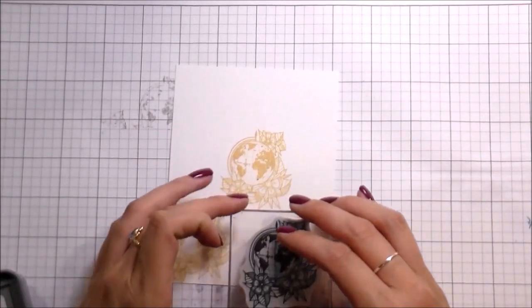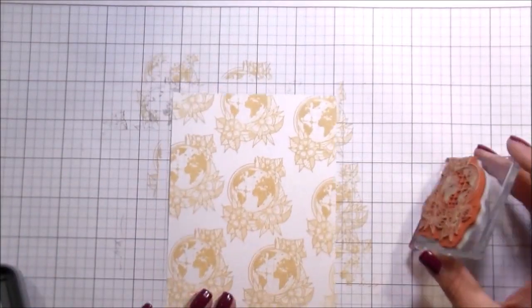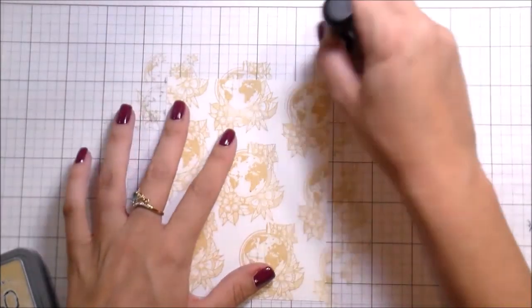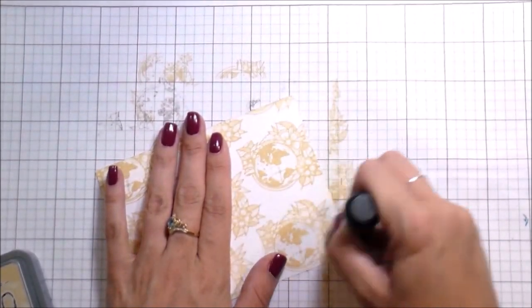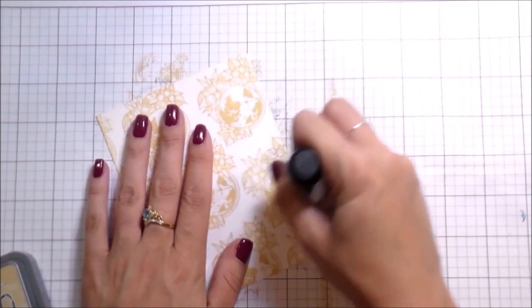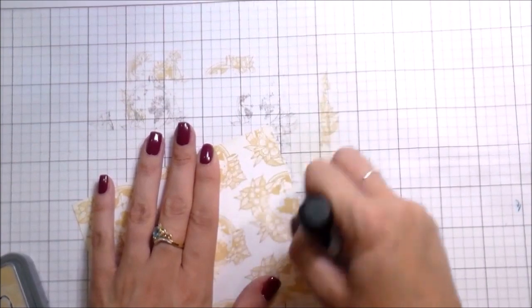I'm using Antique Linen Distress Oxide to stamp a background — the earth with the flowers — just in a pattern to create a background. I really liked that vanilla look on the white, even though I typically go for black, white, and bright colors. Sometimes doing something a little more subdued can be really pretty.